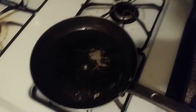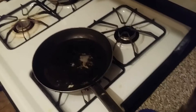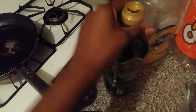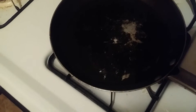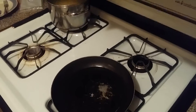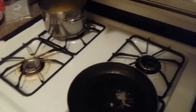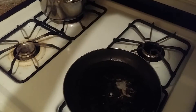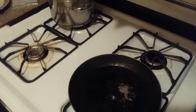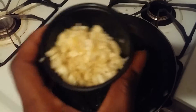I cleaned out the pan and added two tablespoons of extra virgin olive oil. I'm waiting for it to get hot so I can add my garlic and the white bottoms of the scallions. The pan is getting hot so I'm going to add my garlic first.